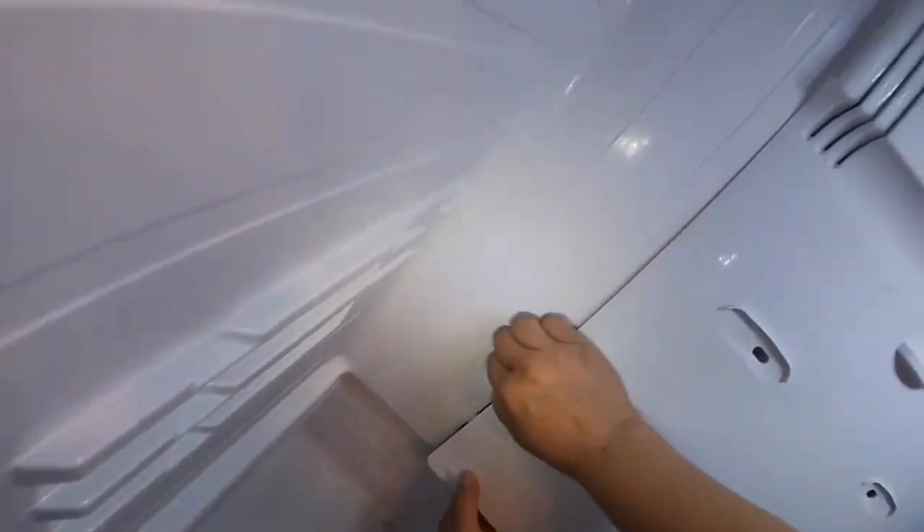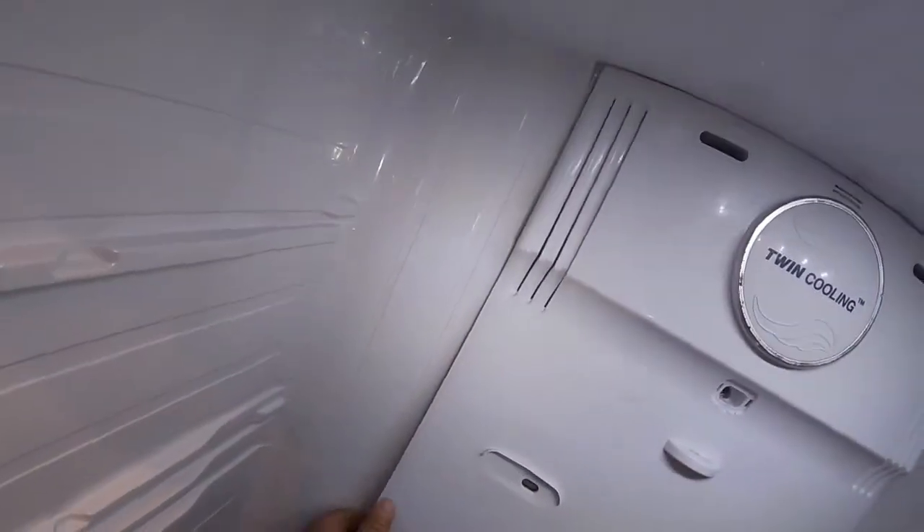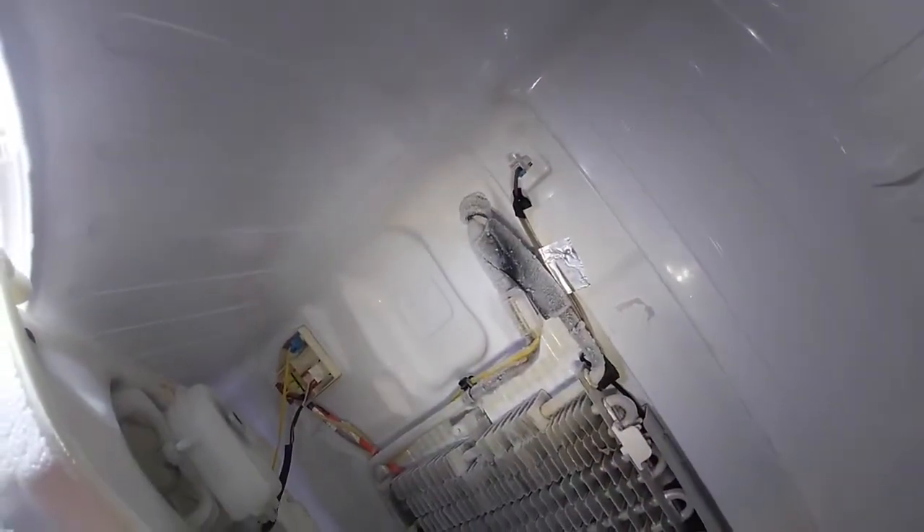As you can see, I'm trying to pry it out — it's a little difficult. In some cases this will not come out and people use hair dryers, but you have to be careful because too much heat will damage the cabinet. My suggestion: if you have a spare refrigerator, put all your stuff in there. This refrigerator has been disconnected for 24 hours. As you can see, there's ice right there where the drain pan is.